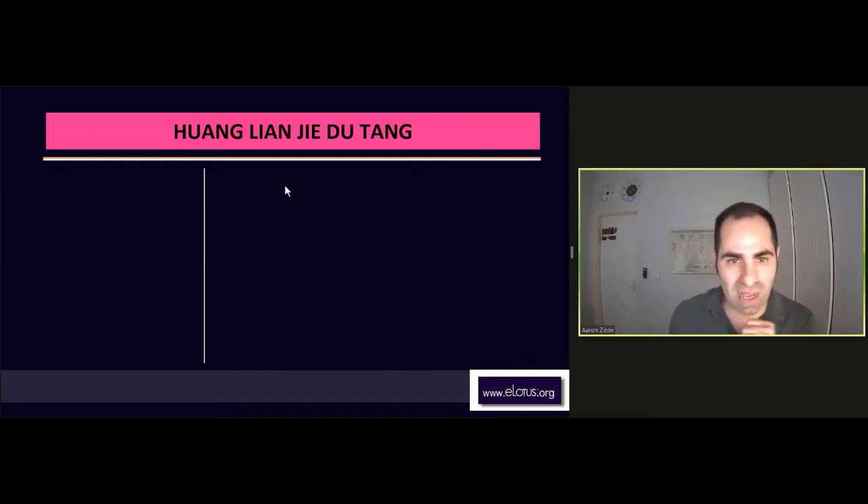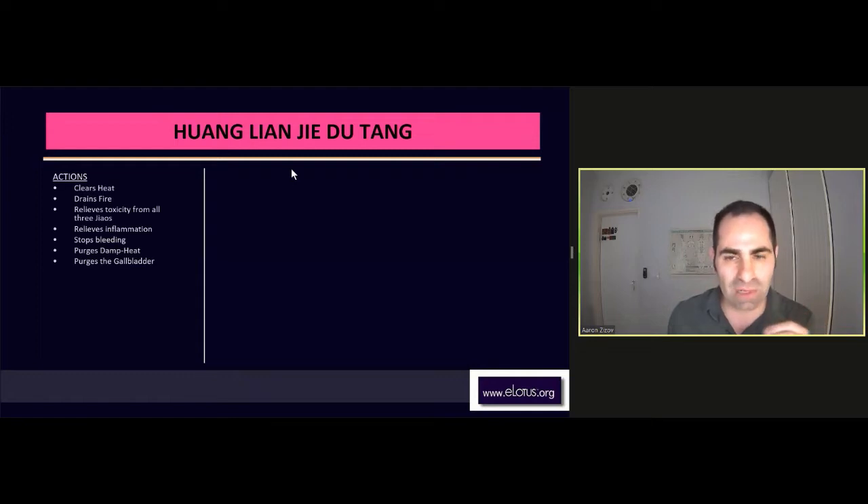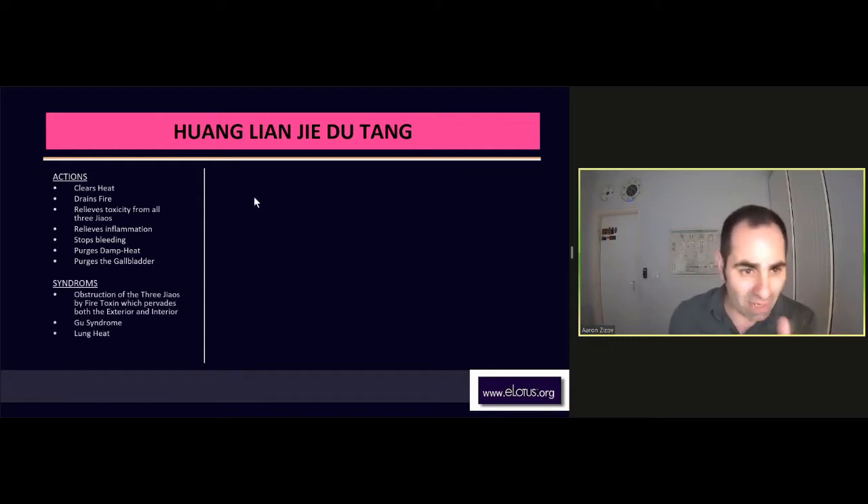Huang Lian Jie Du Tang is a very good formula which I use a lot in many conditions. All conditions of heat, basically. It can be heat or fire or toxicity from the three burners, just all over the body, all kinds of inflammations, bleeding. So, damp heat and toxicity.